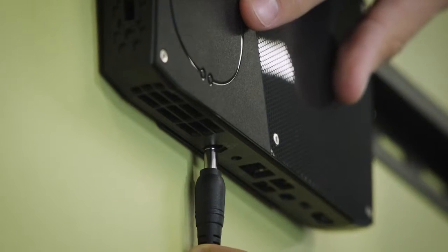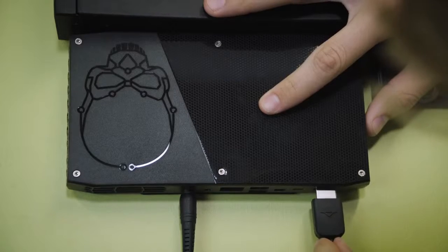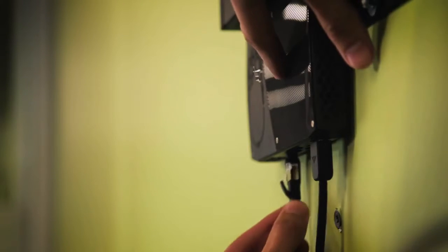Now let's get started with our install. First we want to connect our NUC PC to a power source. Then you want to connect your PC to a display using an HDMI cable. Then you want to connect your PC to an existing network using an ethernet cable. Then you want to go ahead and connect your Stingray to a power supply.